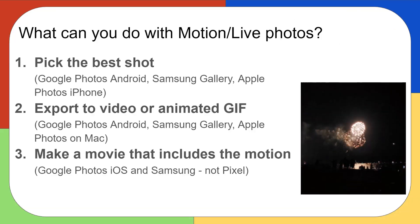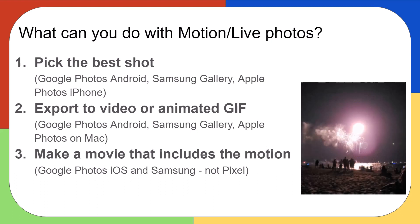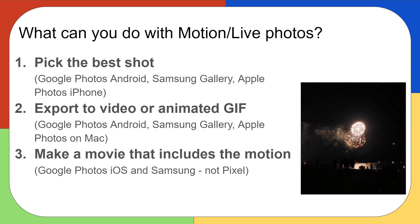So those are my suggestions of what to do with your live or motion photos. You can pick the best frame for the shot you want, you can export to a video or an animated GIF, or you can make a movie that includes the motion.